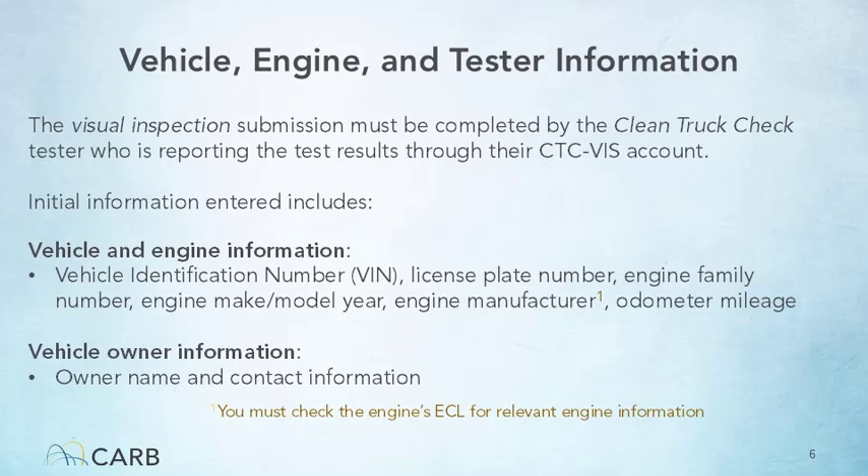As part of this training module, we will walk through the main requirements of performing the inspection and reporting the inspection results. This initial information falls into two main categories: one, the vehicle and engine information, which includes vehicle identification number or VIN, license plate, engine make and model year, and odometer mileage; two, the vehicle owner information, which includes name and contact details of the owner.